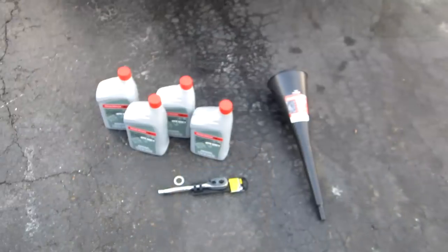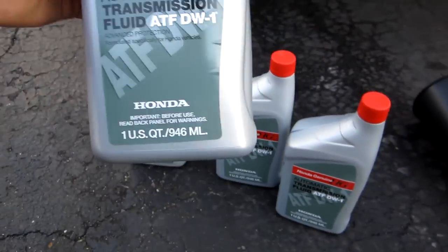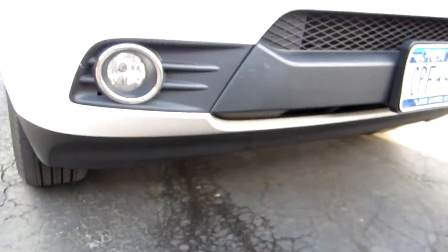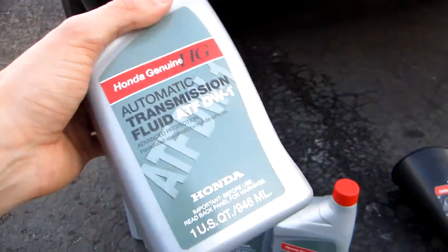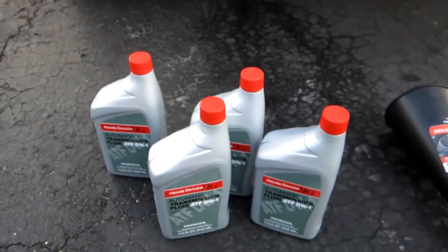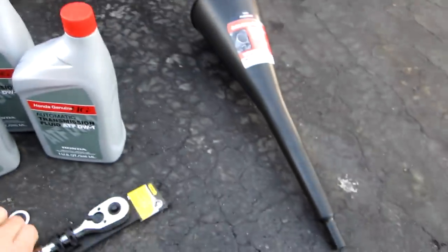Here's what you need: four quarts of Honda ATF DW1. This is the only Honda-recommended transmission fluid — this transmission doesn't take anything else. If you want to use a substitute you can, but I recommend going to the dealer and picking up four quarts. You want your car to last as long as possible, so just stick with the Honda fluid.